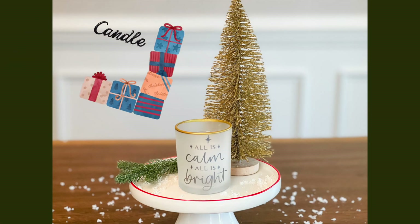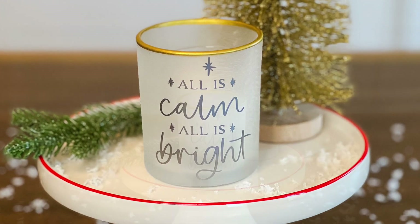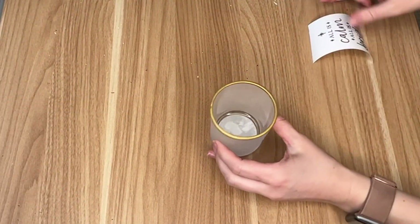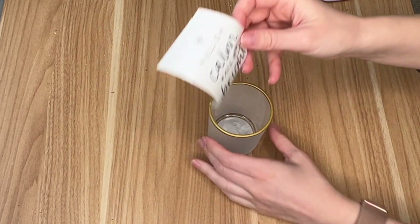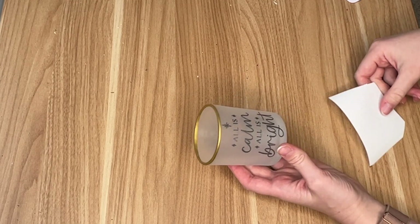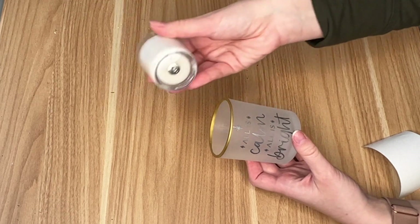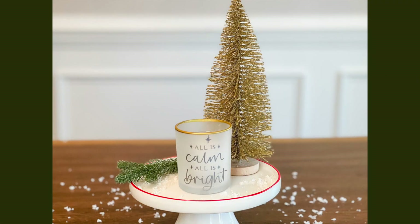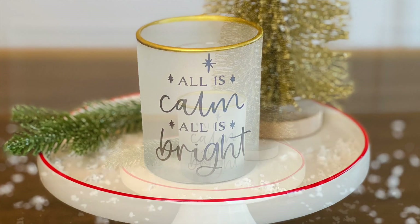This next DIY gift is really a testament to how you can take a Dollar Tree or even a thrifted item and make it more upscale by adding a saying and some vinyl. I saw this tea light holder at the Dollar Tree — I loved the frosted look and the gold at the top, and I just thought it looked a lot more high-end than a Dollar Tree item. I added an 'All is Calm, All is Bright' saying that I found in Cricut Design Space, then placed a smaller candle inside.